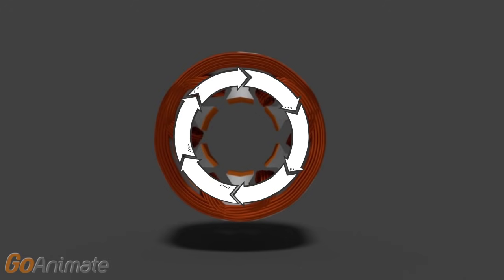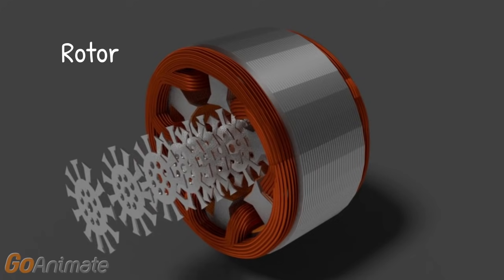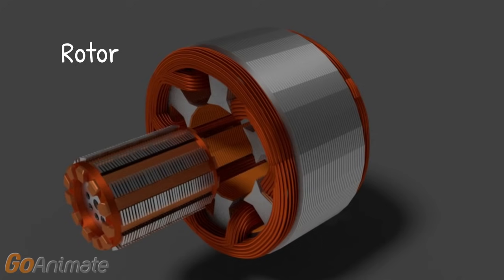The second part is the rotor. The rotor of a three-phase induction motor consists of a cylindrical laminated core with parallel slots. Conductors are heavy copper or aluminum bars, and they are short-circuited by end rings which fit in each slot.